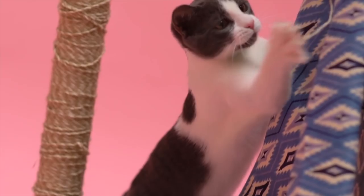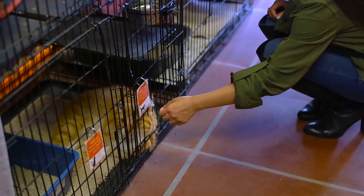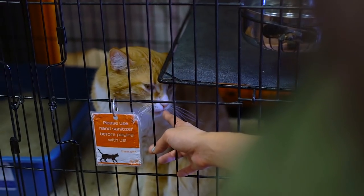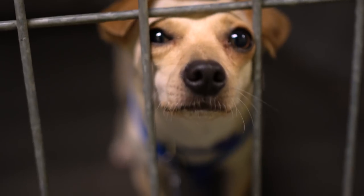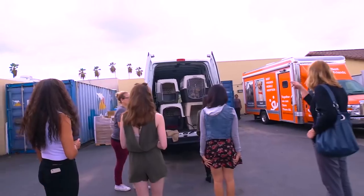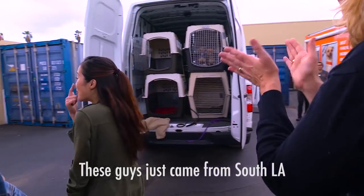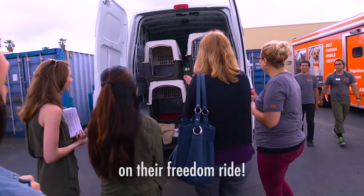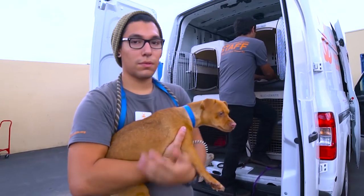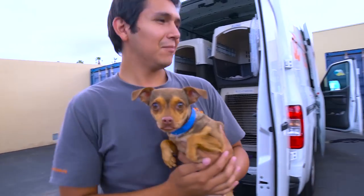The sad truth is that three million cats and dogs are put down in shelters each year. If just one out of five Americans adopted a cat or dog from a shelter or rescue, not a single healthy treatable pet would lose his or her life. Shelters and rescues are the best places to find your furry friend. There's also a misconception that shelter pets are bad — not true. Most of these poor animals end up in shelters because of their previous owners, not the animals themselves.